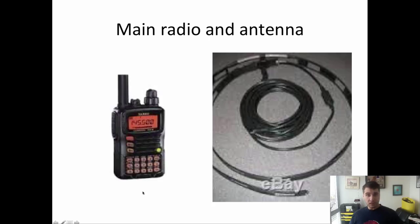The next bag is my seven-day bug-out bag. My main radio is the Yaesu VX-6R, and the new addition is this Slim Jim antenna for 70 centimeters and two-meter band. I used it in the introduction video — it rolls up very nicely, very small and compact. The cable is included.